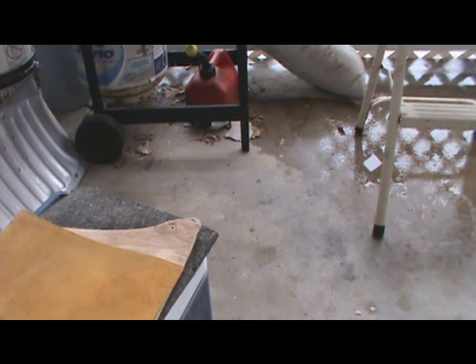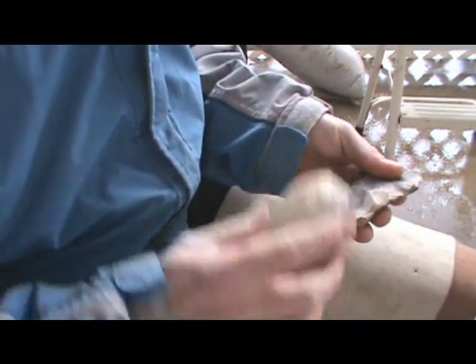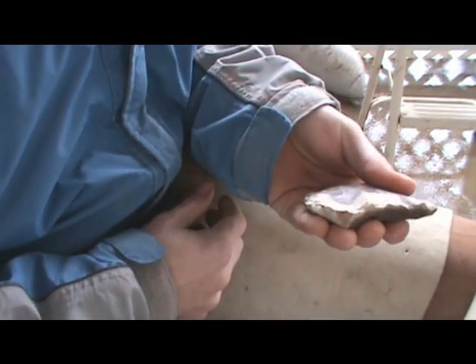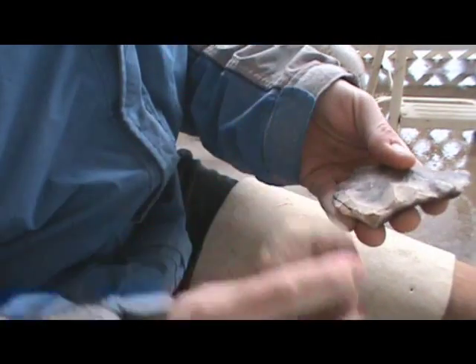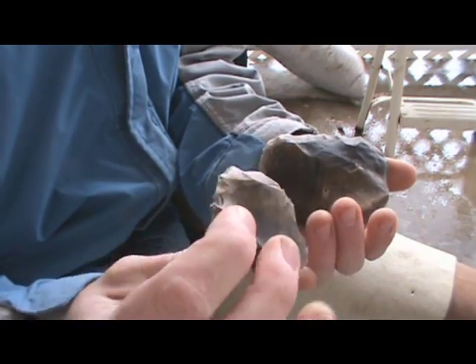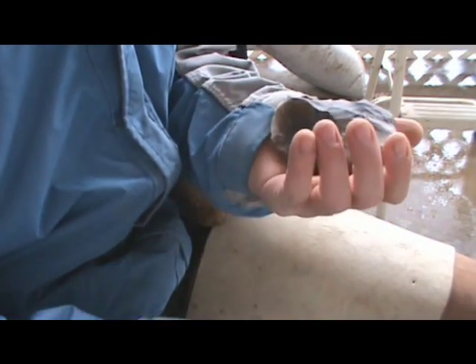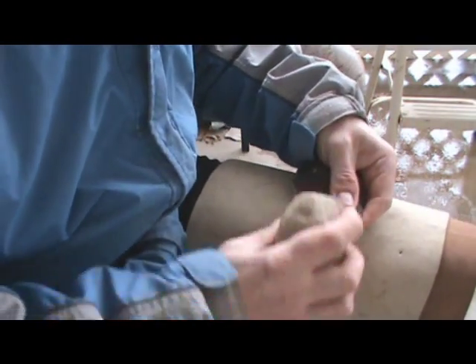I'm going to go inside for a second. The dog got a haircut and it's a little bit chilly out here for him — he's not exactly a tough Arkansas dog. Okay, I lost a little bit of length. I held it flat on my hand and hit it fairly flat with the hammerstone. That took a flake down the tip, now the rest of that cortex is gone. I did lose a little bit of length, but not anything too bad.